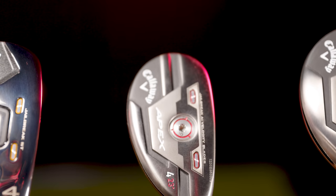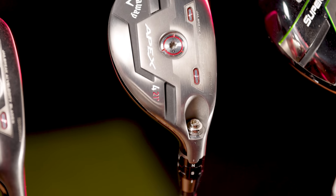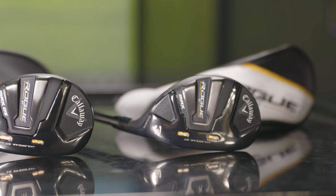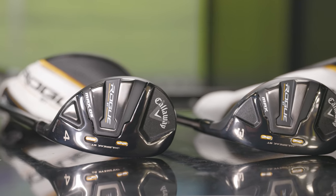I'm Drew Mahold with Second Swing Golf and today I'm joined by Danny Farrell, master club fitter here at Second Swing at Minnetonka. We're talking about hybrids today, testing out some new ones for 2022 — the Rogue ST — and comparing them to 2021 models, the Apex and the Epic Super Hybrid. What do you see and what do you think we'll see in the test today?